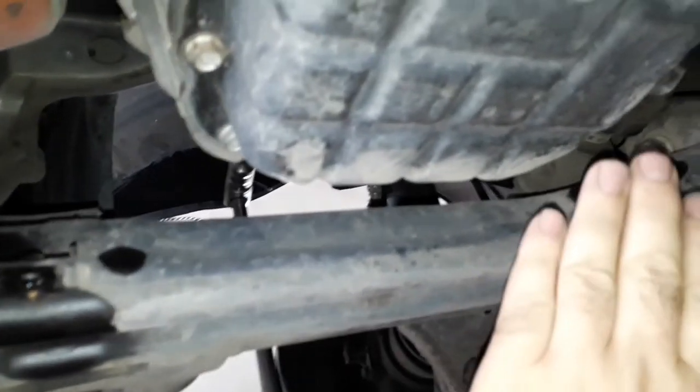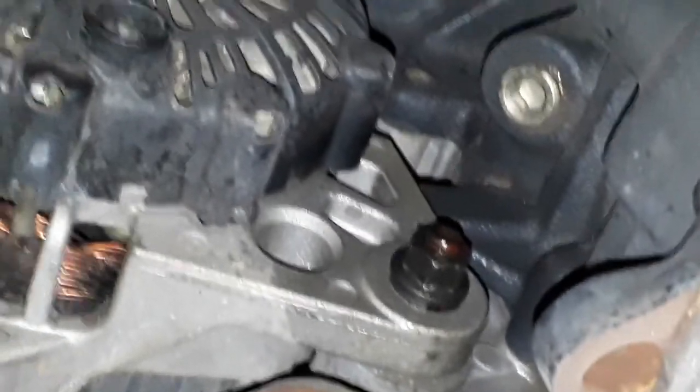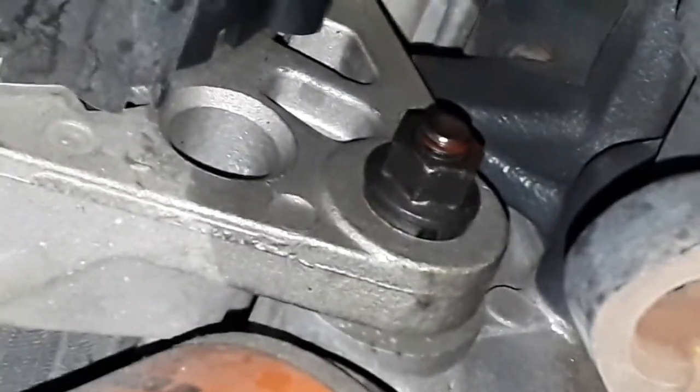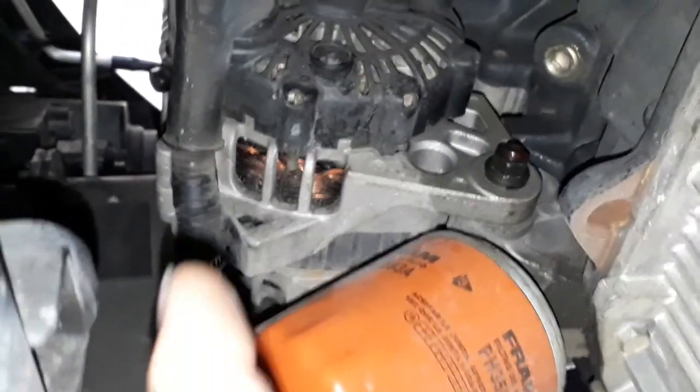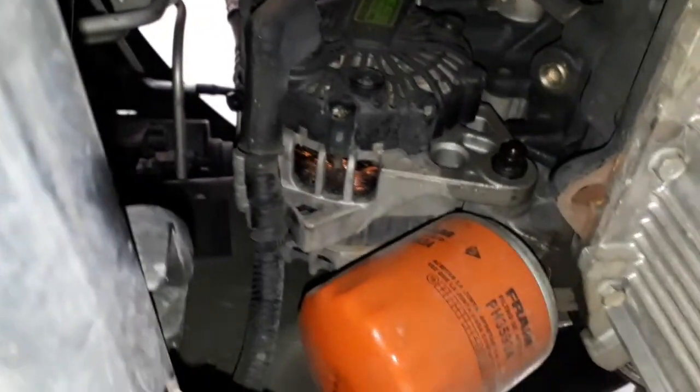Pessoal, tem uma capinha plástica aqui por baixo também — uma capa de proteção, remove ela também, são três parafusinhos. Aí fica mais fácil soltar a porca do alternador — acho que é 12 milímetros. Aliviar a tensão do alternador, ele já mexe, o alternador já está solto. Lembrando que lá em cima nós já soltamos o regulador dele.